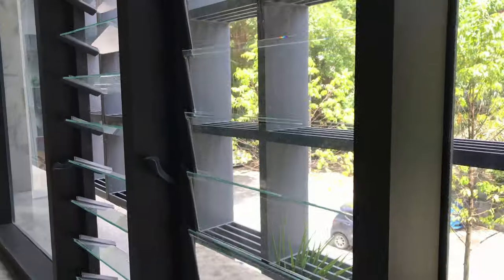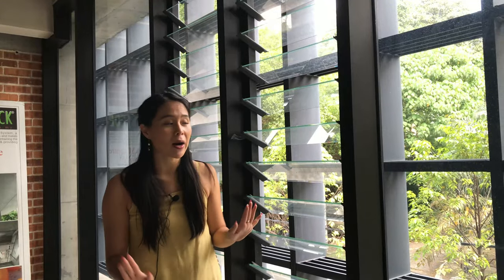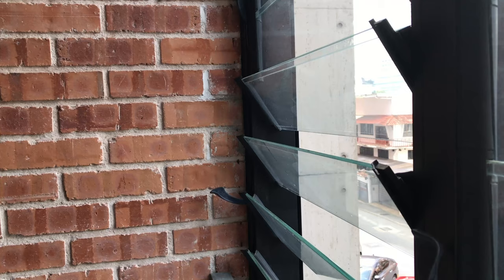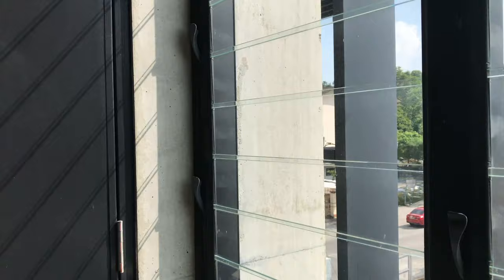Hi everybody, today it's just you, me, and the Breezeway louver windows. We're going to be talking about how to maintain your windows, especially the cleanliness of the windows. Depending on what weather you are in and where you place your windows, it can get a little bit dirty or dusty, which can be frustrating. You don't want to obstruct your beautiful view with dirt and dust, right? So let's get cleaning — I'm going to show you how it's done, follow me.